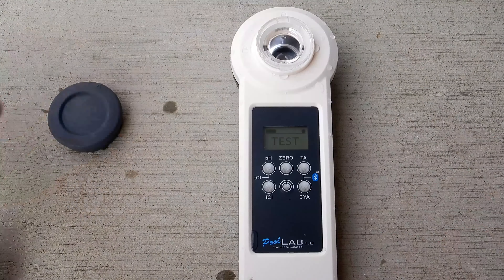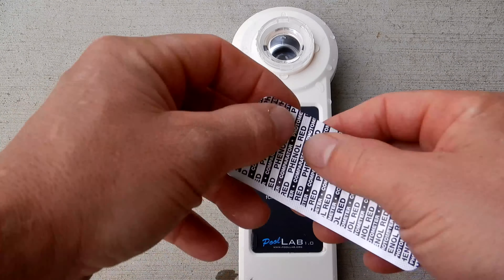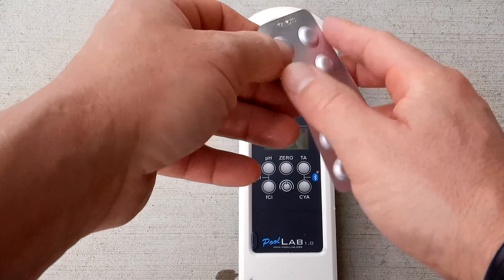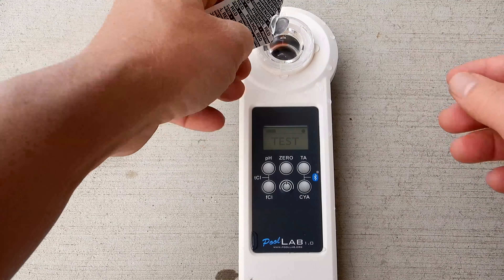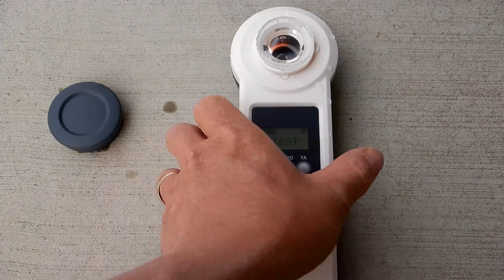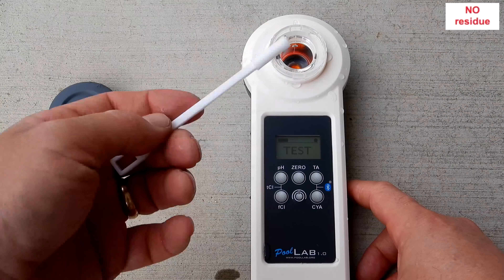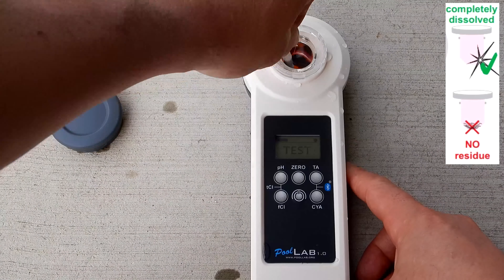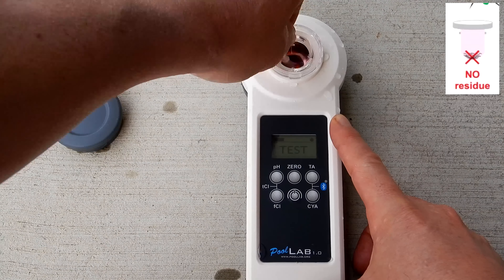Go ahead and remove the cap. I'm going to start with the pH test. You don't want to touch the tablet, so I'm going to push it through here. You can see the tablet in there — we're going to break that up and stir it using the stir and crusher. You want to make sure the tablet is completely dissolved before you run the test.